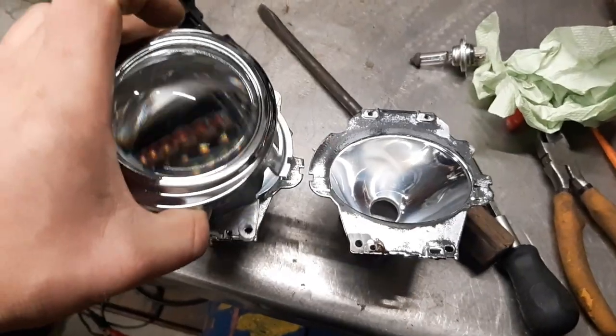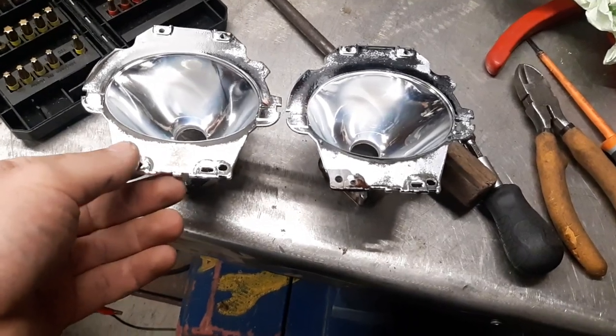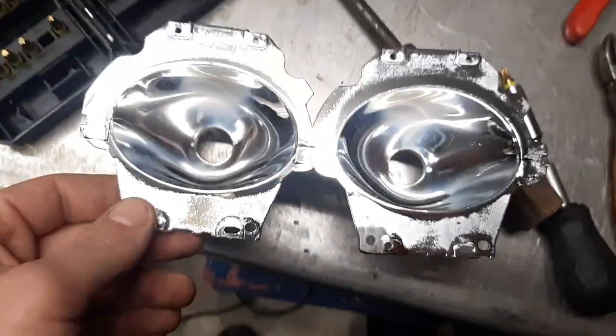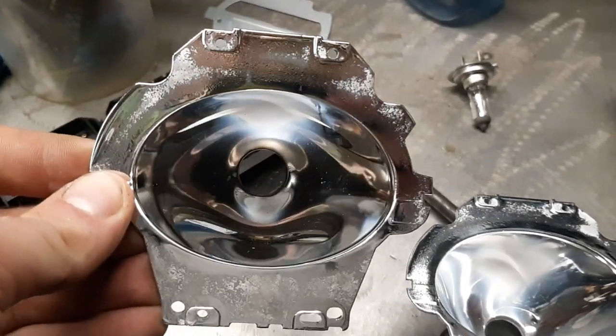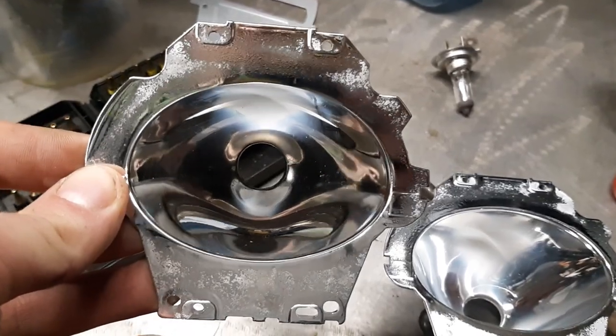That's the projector with the lens. The car has got half a million kilometers, so around 300-something thousand miles. That's how it looks — it's always been used with regular normal bulbs. That's the normal direction, so up is up on your screen.